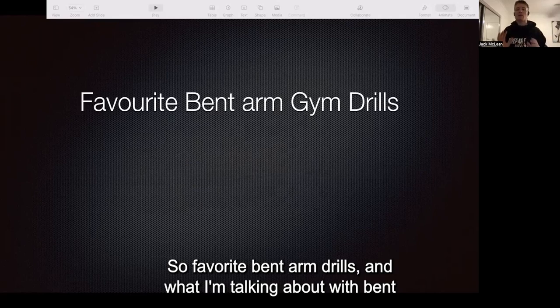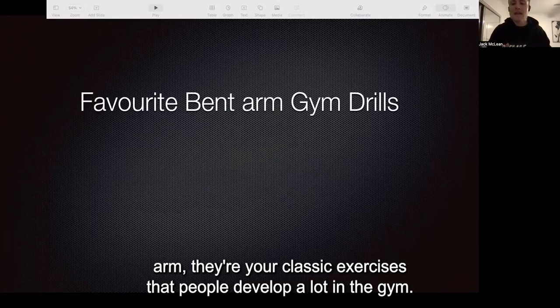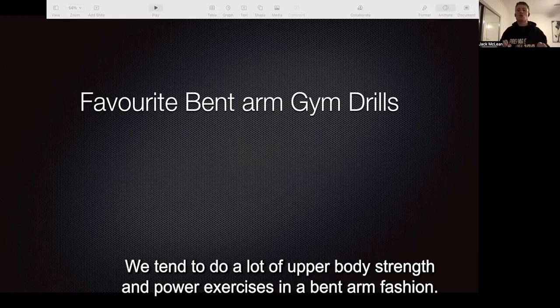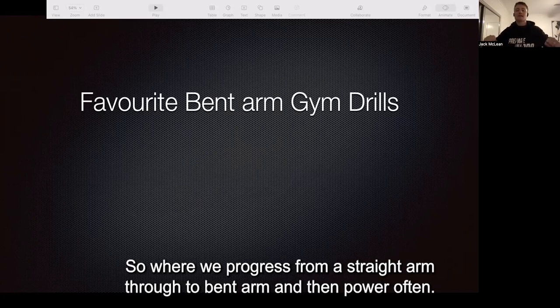Favorite bent arm drills. What I'm talking about with bent arm are your classic exercises that people develop a lot in the gym. Think things like push-ups, bench press. We tend to do a lot of upper body strength and power exercises in a bent arm fashion, where we progress from a straight arm through to bent arm and then power off.